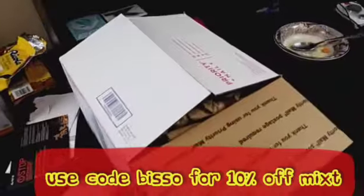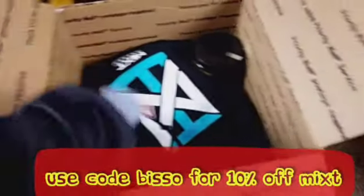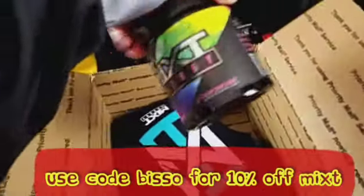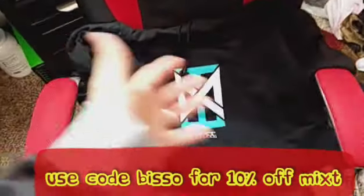My package from Mixed Energy finally showed up — I was watching a movie, heard the knock. It's actually a pretty big box, so we're gonna get right into it. First thing — I got a tub of rainbow candy, and another tub of rainbow candy because I am completely out of it.